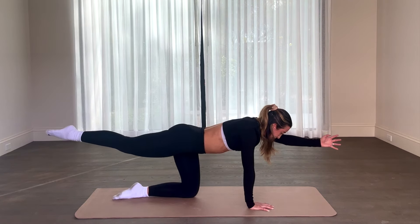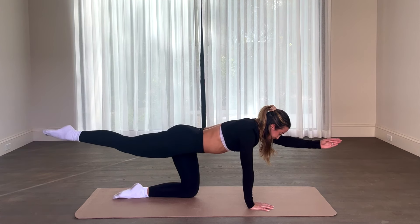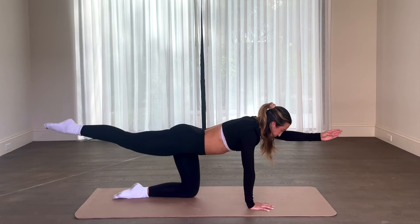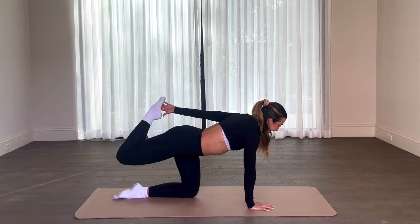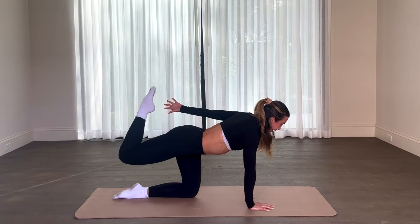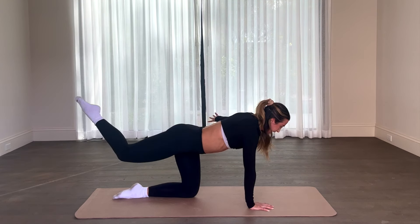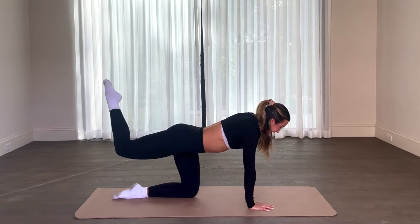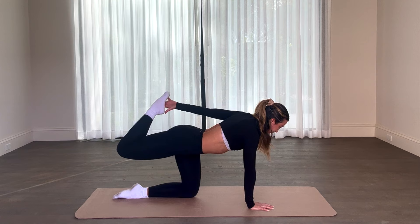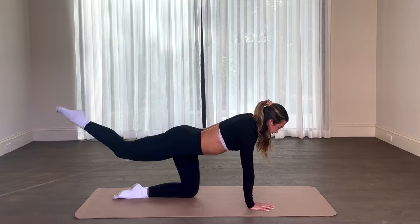We're holding, and give me that eight count for eight, seven, six, tiny little pulse for four, three. Leaving both limbs up in one. Slight bend in the knee, tap that back toe, back to center, tap. Try to keep that body balanced through your core, spine straight, stabilize. We have three, core tight, two, and one.